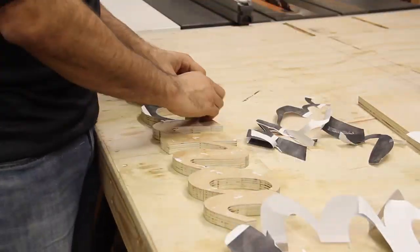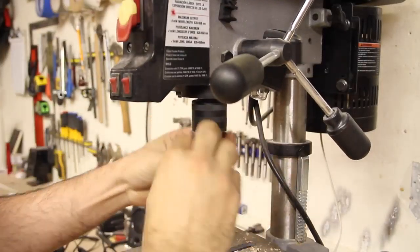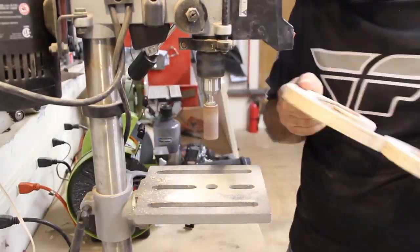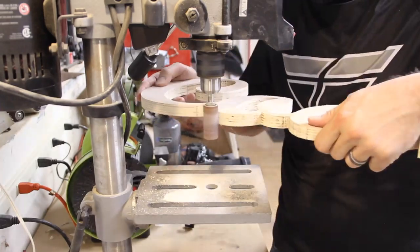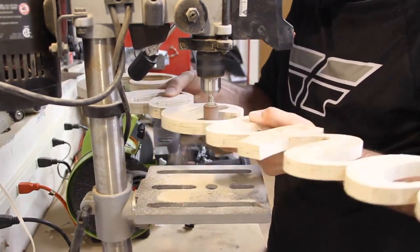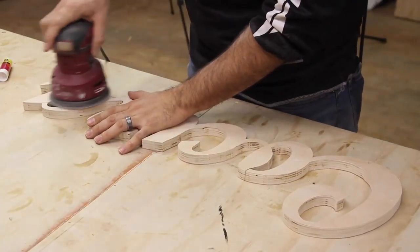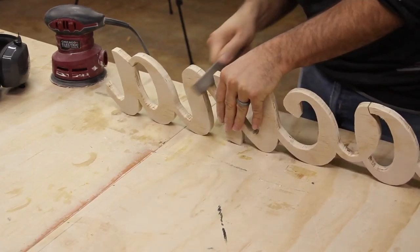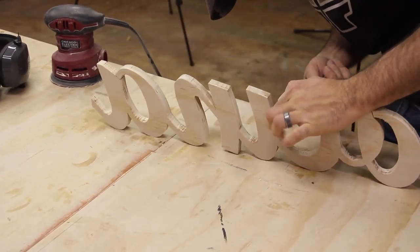Everything was cut out so I could peel off the template. I used the drill press with a sanding drum to smooth out all the edges. The bandsaw makes fairly nice cuts, but there's still a lot of cleanup to do. The small drum is also able to get into the inside parts of the circular letters. After the edge sanding, I grabbed the random orbit sander and cleaned up the front and back of the word. I also used a file to clean up any remaining bumps along the edge.